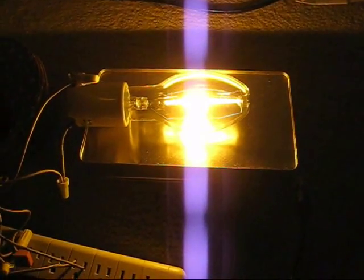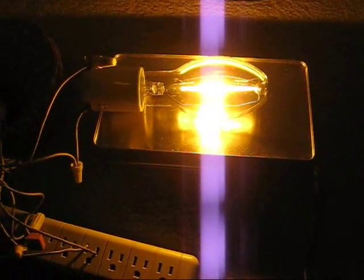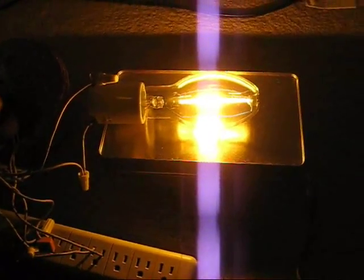I let the lamp warm up to full brightness for a few minutes. I'm going to try to do a hot restart.